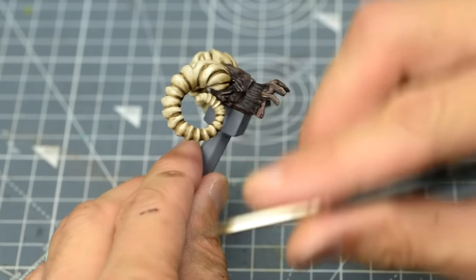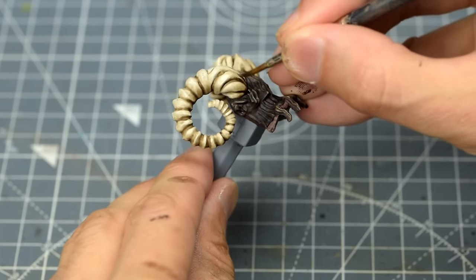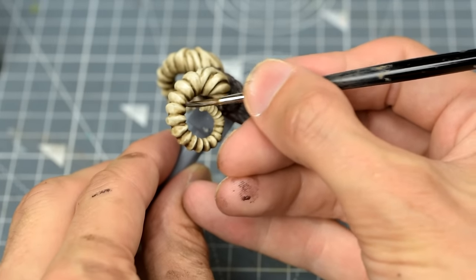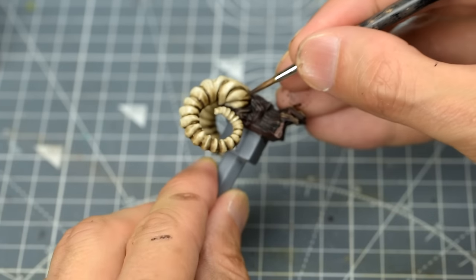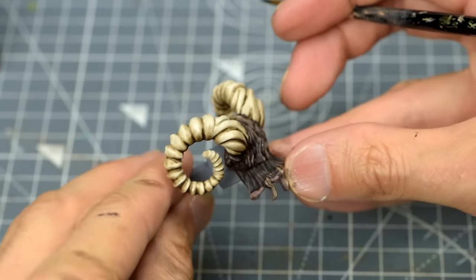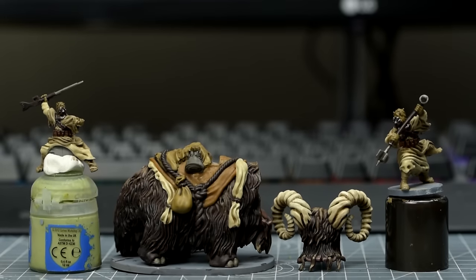This build-up of shade gives a pleasingly dirty, weathered look, ideal for the horns of the Bantha. Here you can see I'm bringing the shade gently up the sides of the horn, effectively creating highlights by omission on the top. Once that's done, we're ready for the highlights.